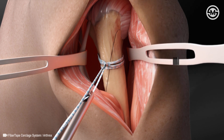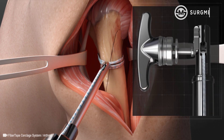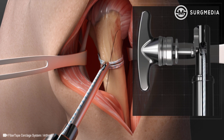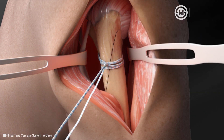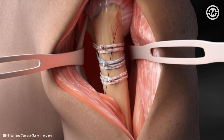The tensioner is pulled back and a half hitch is added. Again, the suture is loaded into the tensioner and the half hitch is tensioned to the desired tension to lock down the repair. Two alternating half hitches are then added by hand and the suture tails are cut, completing the cerclage suture placement. Additional cerclage sutures can be added depending on the size of the fracture.